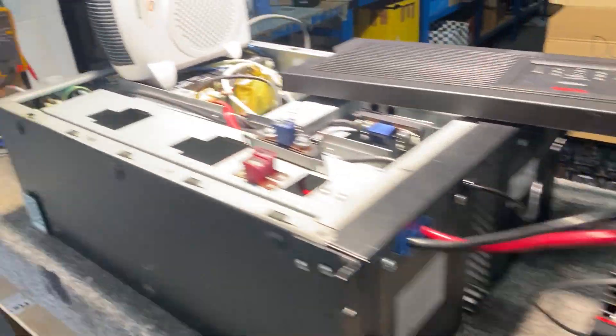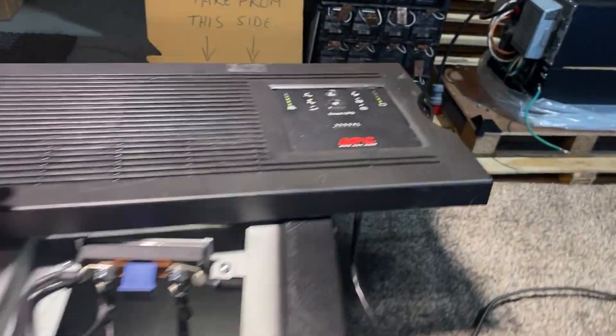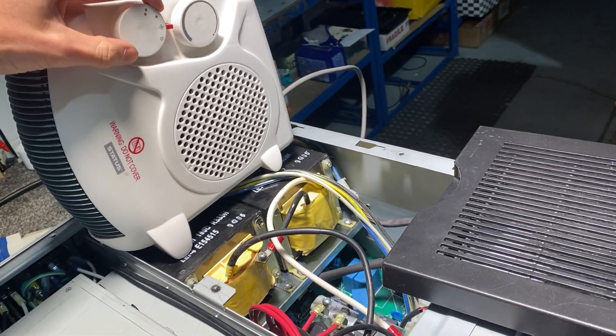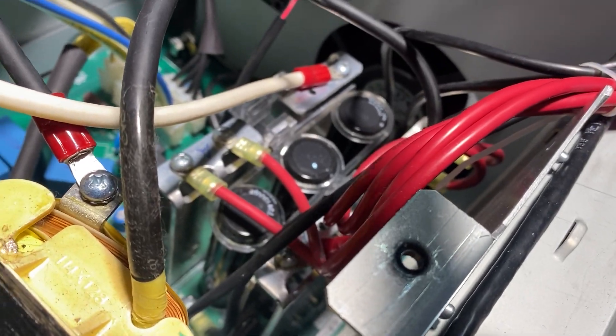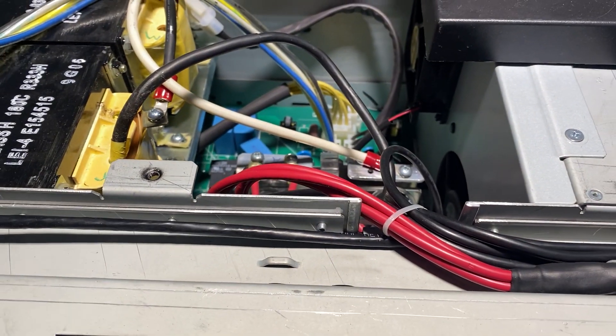I'm going to cancel this test and reinstall the mains power. Even though there is now no load, you can hear that the fan is still running at an elevated speed — so this is hot or it's charging at a certain rate. When it's at a high charge rate it will run faster until the cells are charged.